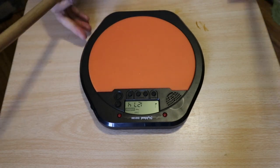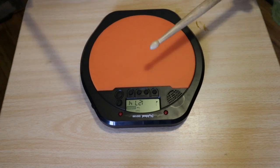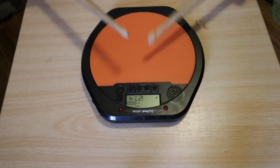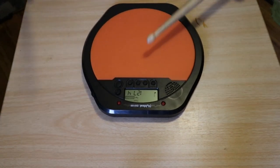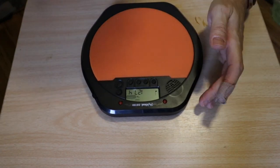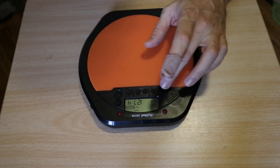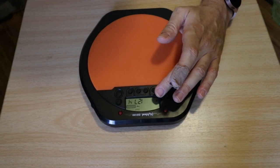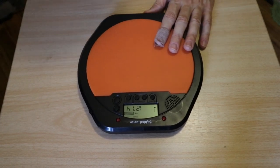The last mode is the one that's actually useful — the normal metronome mode. Press the power button and it starts clicking. You can switch the note type: there's eighth notes, triplets, sixteenth notes, some dotted notes, and back to quarter notes. So essentially what this is is just a practice pad with a metronome built in. That is the only truly useful feature out of the three.